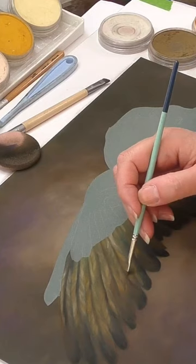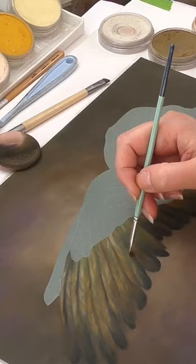I also use various bristle brushes which helps me to concentrate on small and hard to get to areas, and refine those areas.